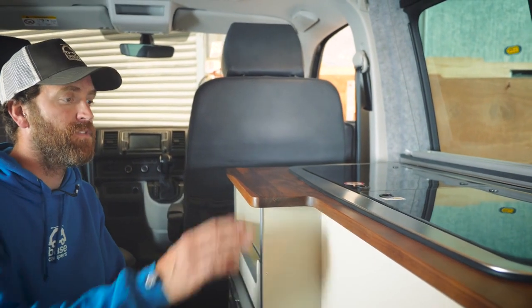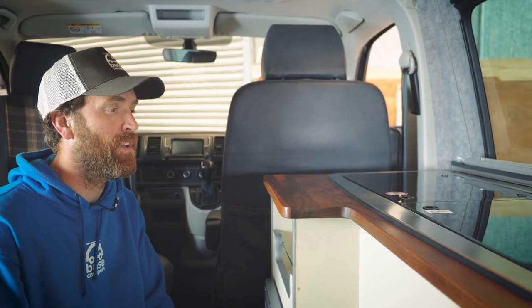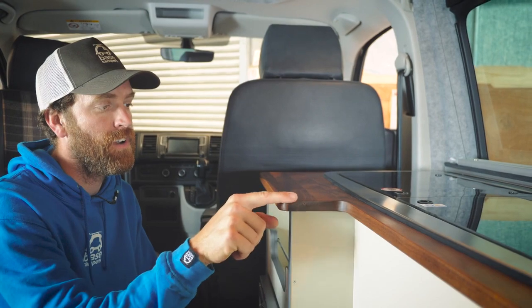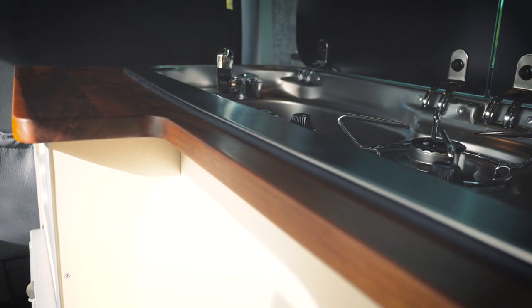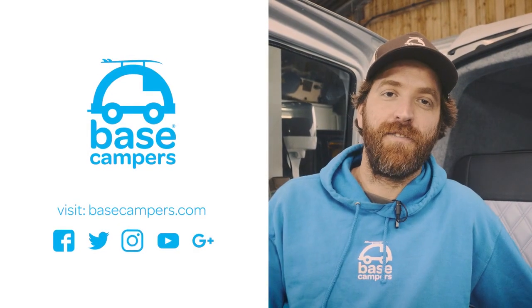In this glamper conversion we've got a solid walnut worktop. We've spent a little bit of time finishing this back with various grades of sandpaper to get it real nice and smooth, and then it's been oiled with Tung oil. Looks really nice — really happy with the finish.